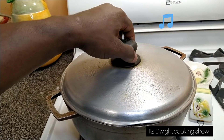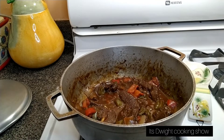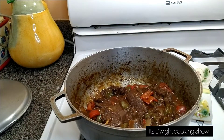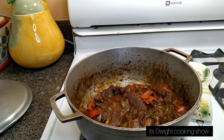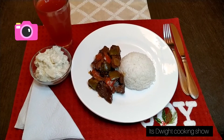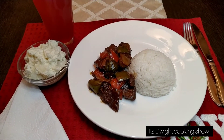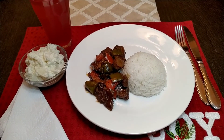Okay guys, I'm back. Look at that — beautiful. Join me at the table. There is the finished dish. Thank you guys for watching. Please remember to like, share, and subscribe, and watch my playlist. Thank you very much.